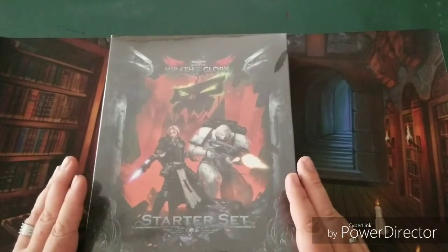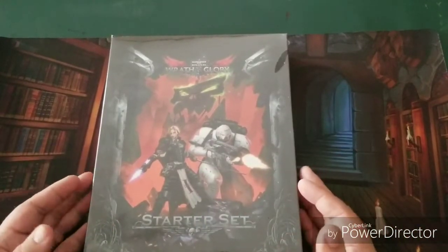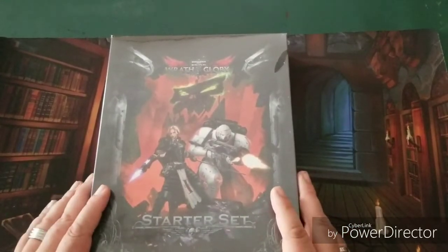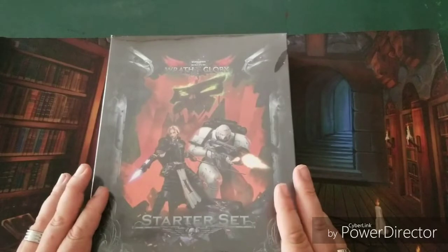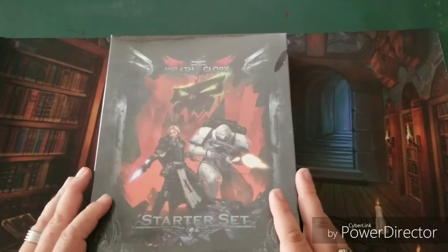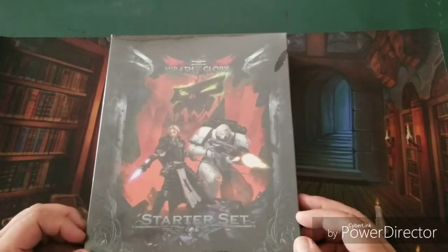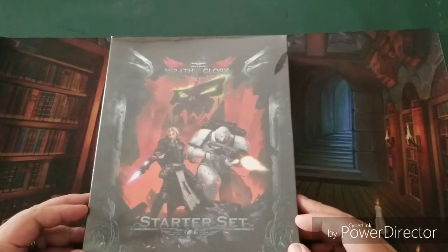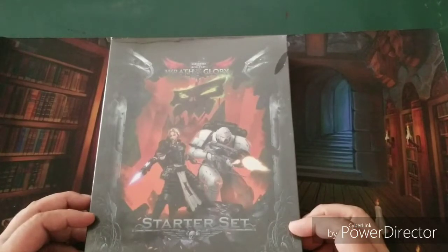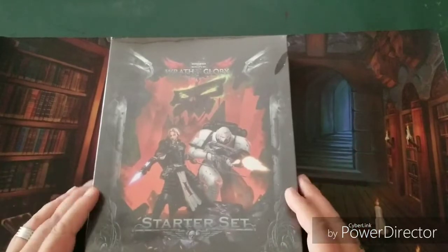This isn't entirely outside my wheelhouse — role-playing is what I focus on here on the channel. Let me give a little background on my history with Warhammer 40,000. When I was just before college, a friend of mine had bought a game that was called Warhammer Rogue Trader, and he had bought some Space Marine Terminator miniatures.